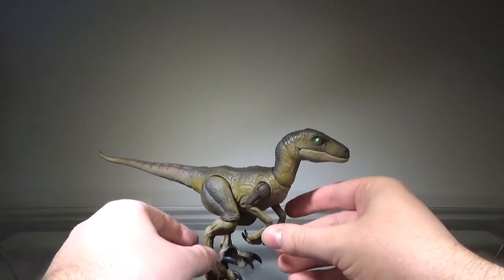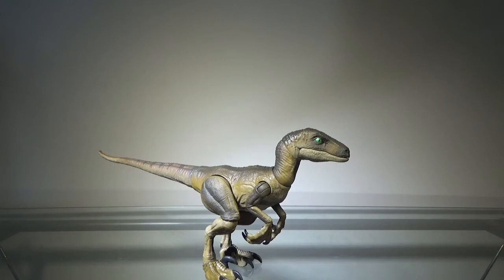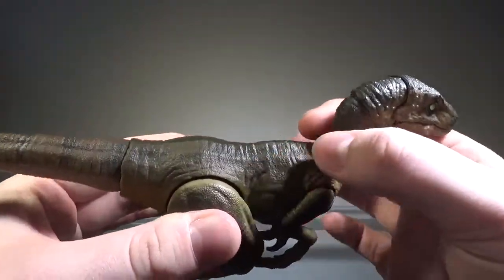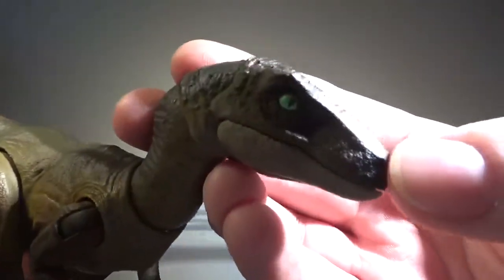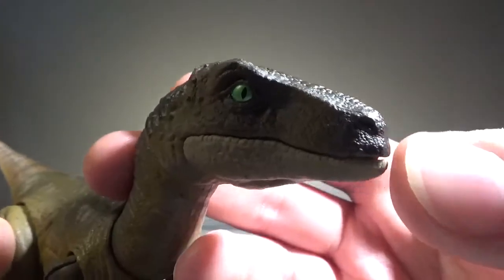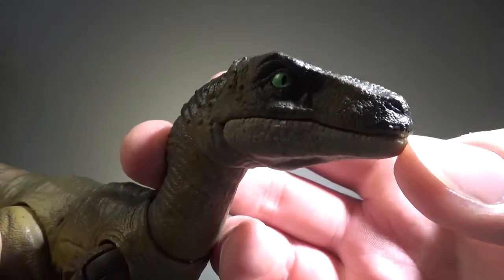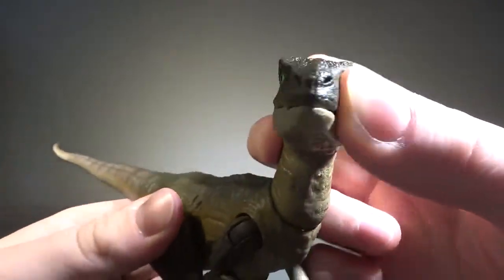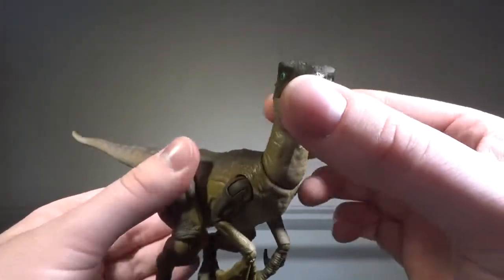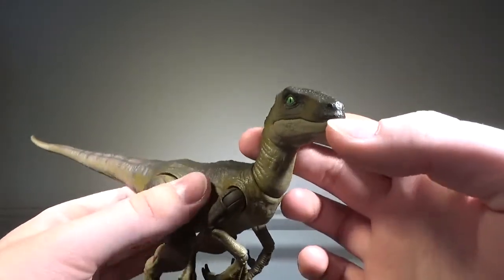Now for the raptor herself. I gotta say, I almost love this figure — this is almost a great figure. There's just one thing I really don't like about it; other than that, this thing is great. The painting on this figure is very nice. Most of the body is a brownish color with a darker shade of brown airbrushed along the top, which looks nice, and that continues all the way through the head. The eyes are painted an emerald green color which looks very nice and clean — it doesn't really bleed into the skin much. Usually with Mattel there are a lot of paint defects, but when it comes to the Amber Collection, I haven't seen any reports of anything major.